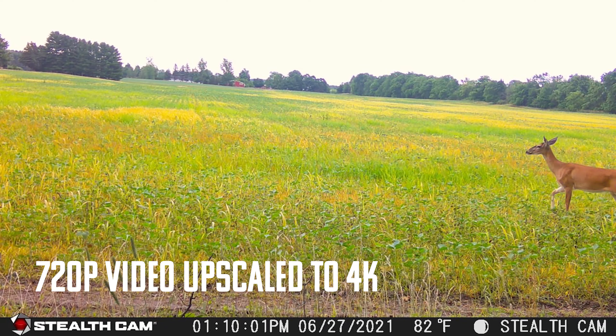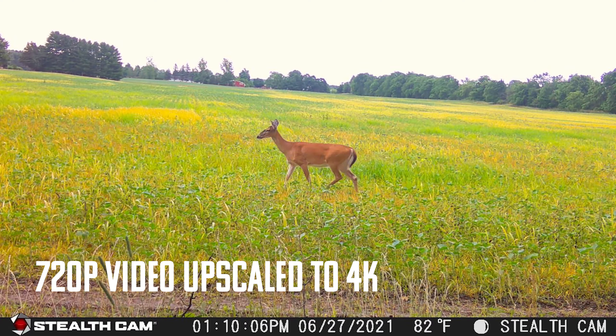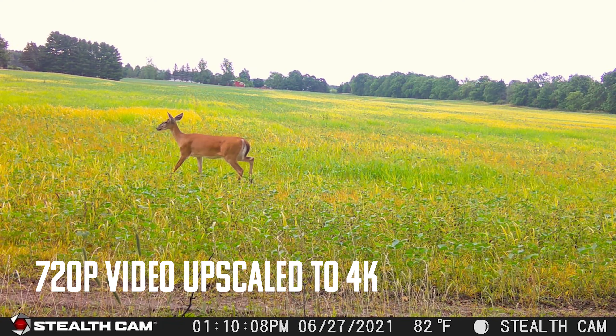I have the Stealth Cam Fusion X set up right underneath my killing stand and I'll probably move it in the next couple days. So far, my Stealth Cam Fusion has been my most reliable trail camera, so I'm hoping the Fusion X will be just as reliable. I understand some people have had problems — leave comments and let people know — but my experience has been mostly good with these cameras.